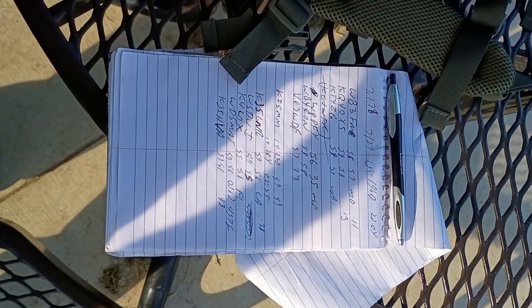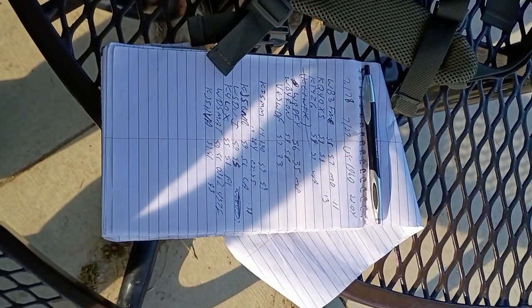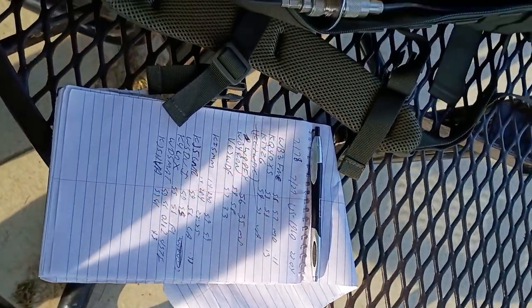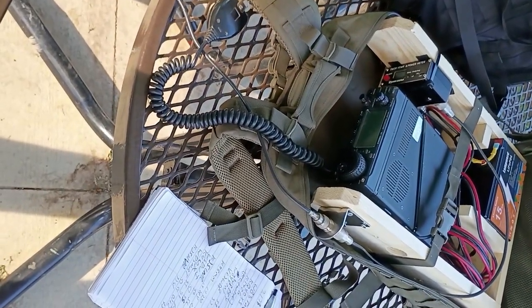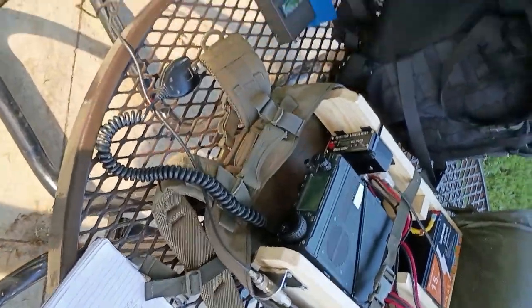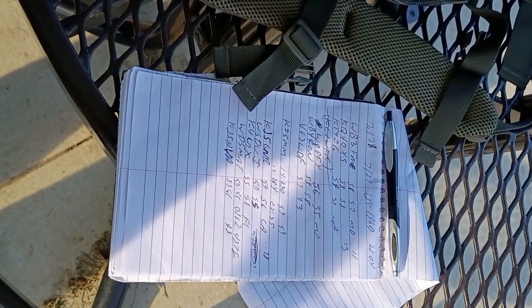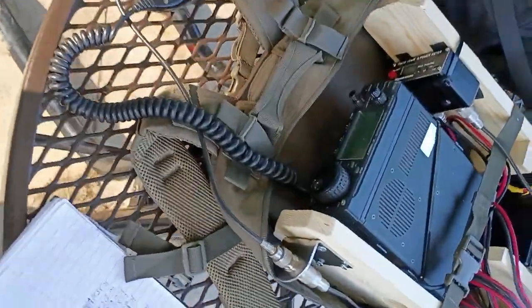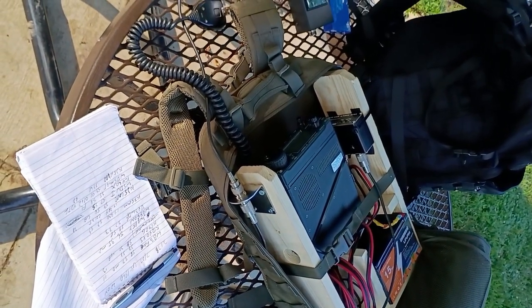All in all, that was a successful activation. Made about six contacts on 40 meters. It was kind of a rough band — the contacts were a few minutes apart. The Wolf River Coil did quite nicely on 40 meters; I had an SWR of about 1.1. On 20 meters I was unable to get a better match than 1.96, but that still did not stop me from making a few contacts. Good activation overall. I'll also have to try this standalone with a counterpoise wire and one of my whips at a park in a remote area.